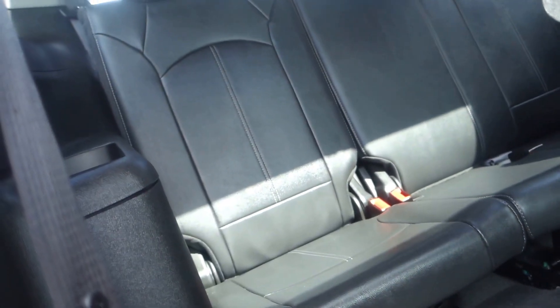To get into the back, just pull this lever — as you can see, that'll fold it — and then push it forward and voila, you can get back in there. You've got cup holders back here, one on each side.